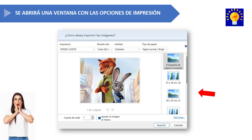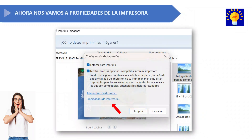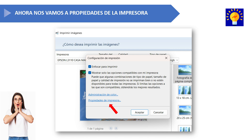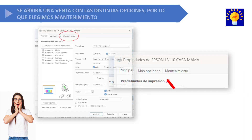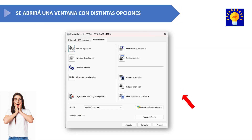Here you need to click on the blue text that says options, then click on printer properties, and after that click on maintenance. This will open a window with the different maintenance options available on Epson printers.